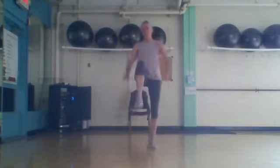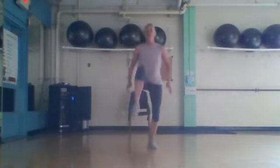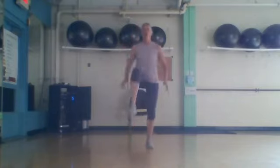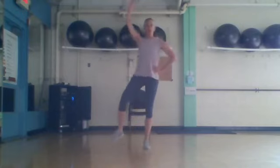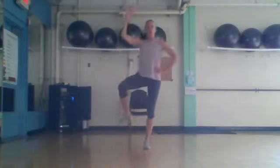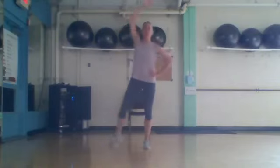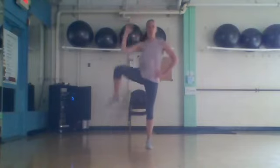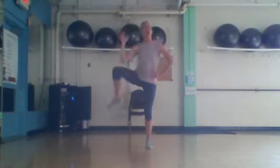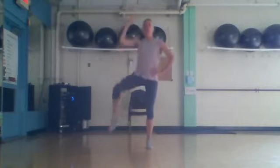Eight more times: eight, four, three, two. Quick switch right here — slow and slow. One more slow: slow and slow. Let's speed it up. Last eight right here: eight, seven, four, three, two.